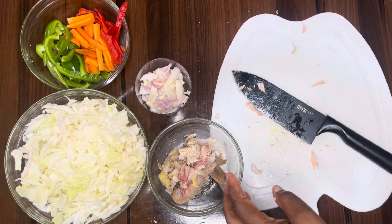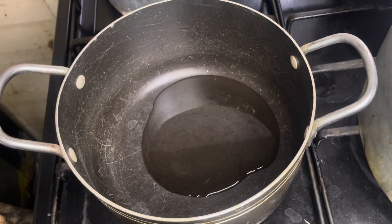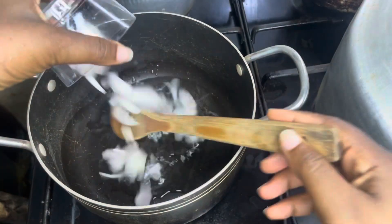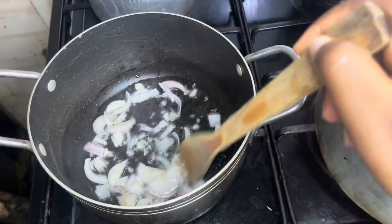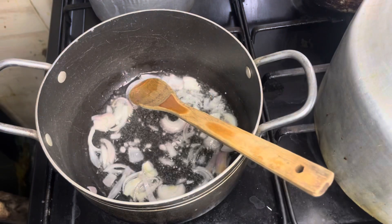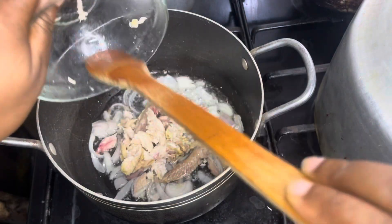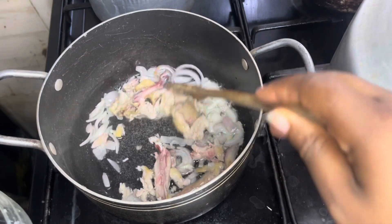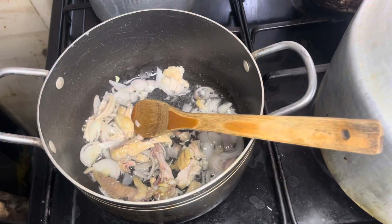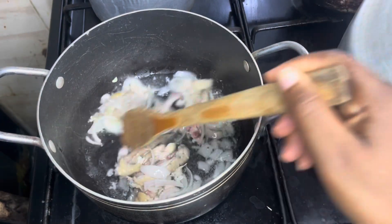Now that we're done shredding the chicken, we're going to heat the pan on the fire and add a little oil to stir-fry our vegetables. We make sure the oil goes around and gets hot, then add our sliced onions. We stir so it doesn't burn. Once the onions are golden brown and fried, we add our shredded chicken and stir it to fry a little.